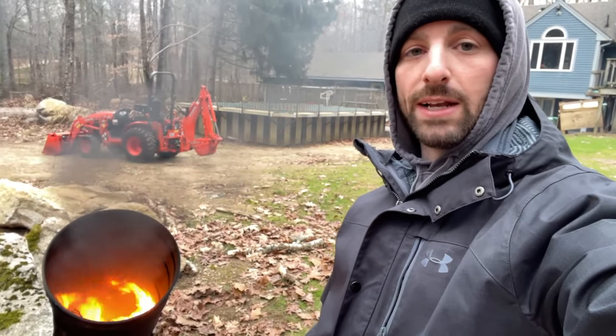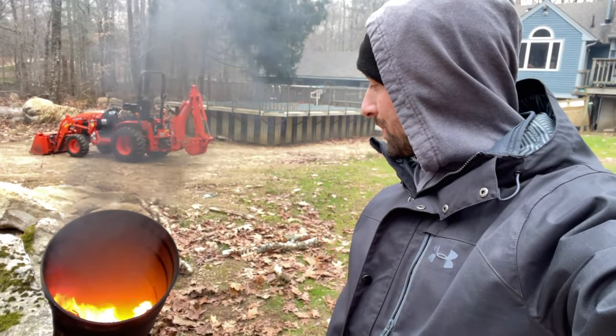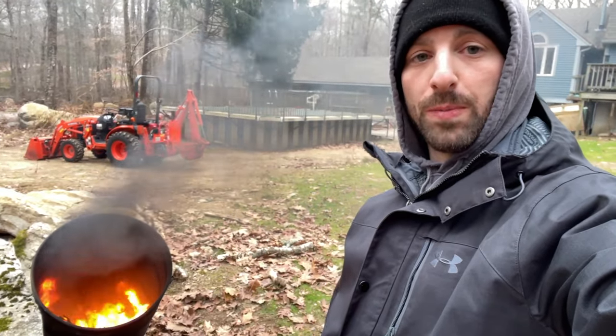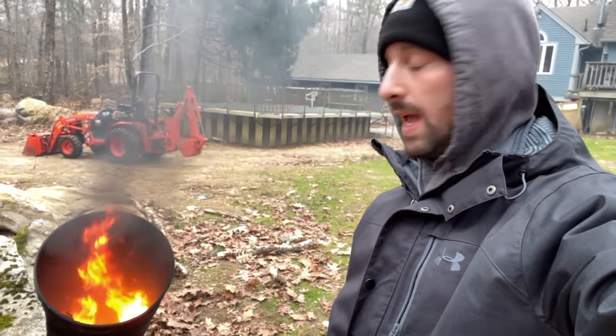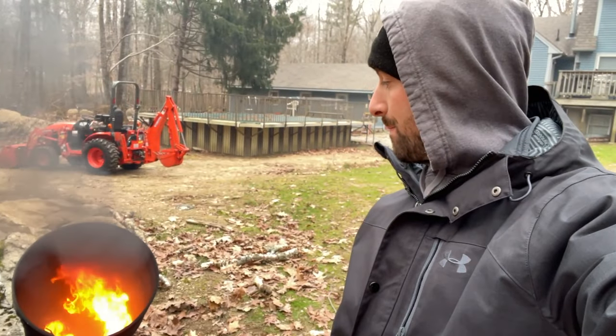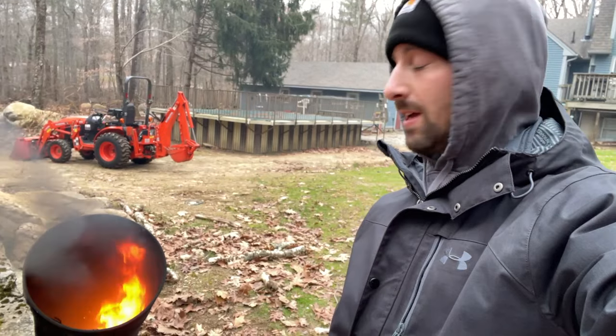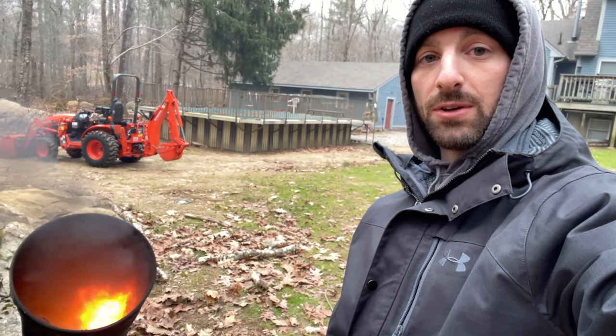I couldn't get my hand any closer because I was going to burn it. Being this is similar to a real-life situation — you'd have no fire protective equipment on, your hands would be uncovered like mine — you'd just be shoving this under the hood hoping to extinguish the flames, but it had little to no effect. So at this point, I think I might have to buy a real fire extinguisher.